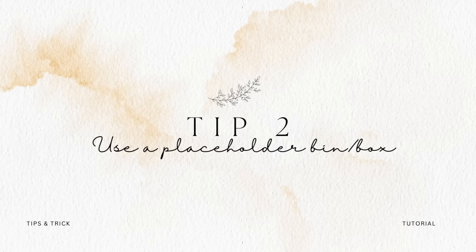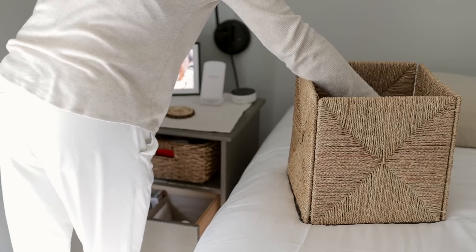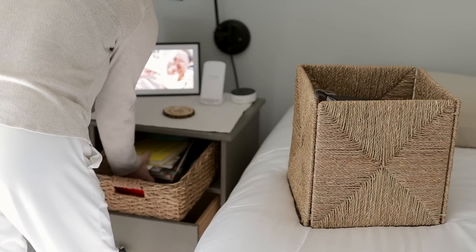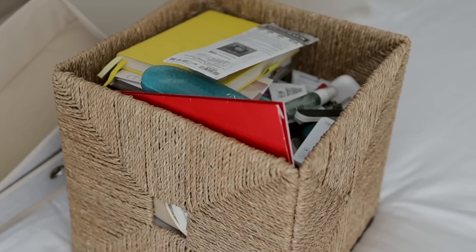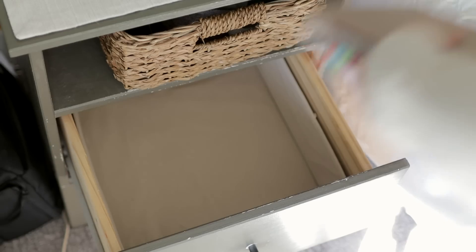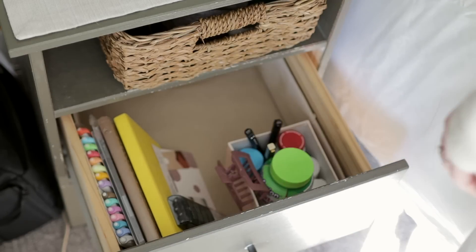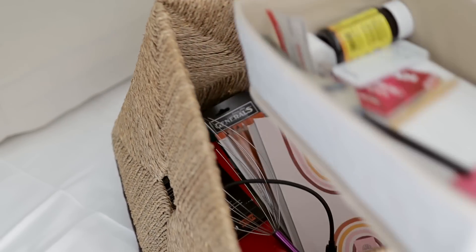Which brings me to tip number two: use a placeholder bin or box. For every drawer, bin, or cabinet space that I declutter, I have a matching box or bin — something roughly that same size that I can transfer everything over into, so it's not spread across the counter or my bed. It's relocated into this placeholder bin or box. Then I use my select method: instead of going through everything one at a time, I just select the things I know I want to keep in that space and put those back into their ideal spot. Once everything's been put back, I already have a box or bin of everything that's left — everything that's going to be trashed, donated, or put somewhere else.